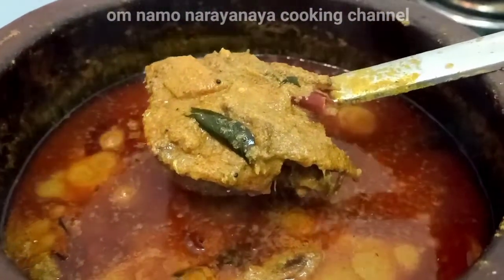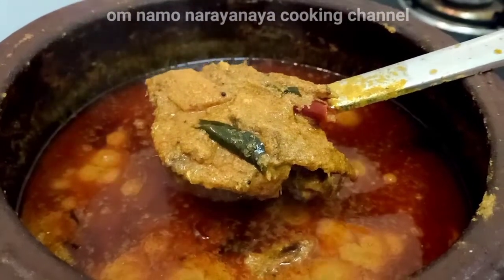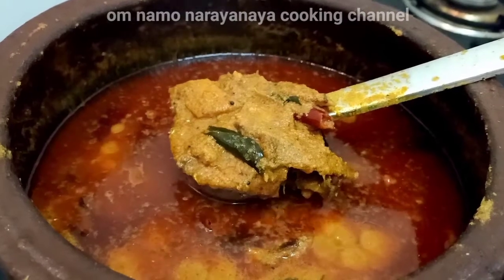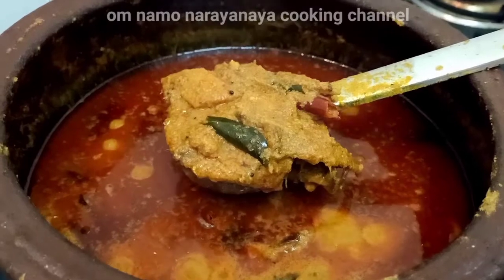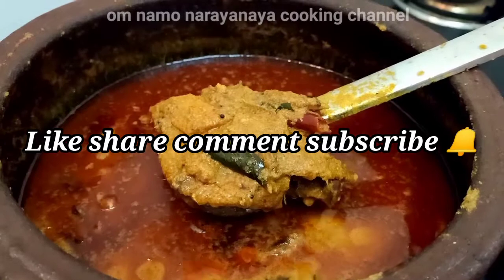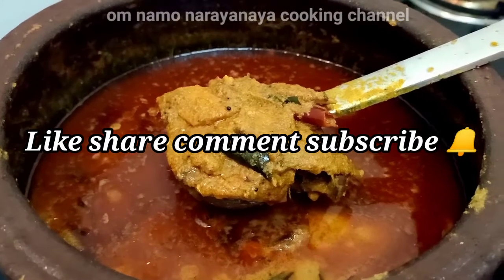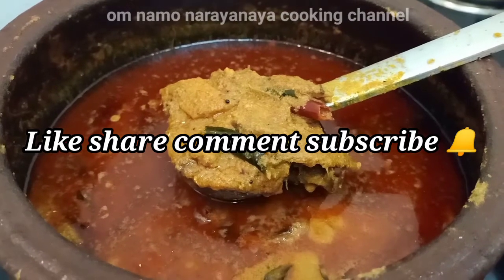I have the kolambas ready. It is very tasty and delicious. You can try this with a taste of the meat style. Please try this — click on the next video.